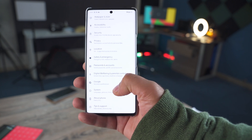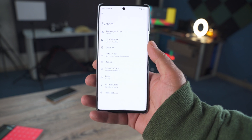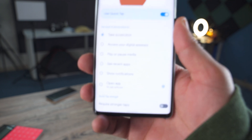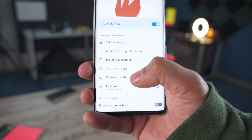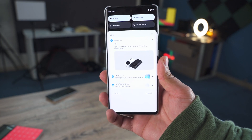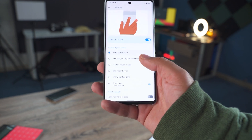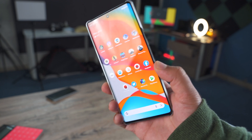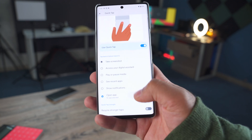All you have to do is go to Settings, then System, and inside System you have Gestures. At the top you can see Quick Tap — this is the back tap feature. Right now I have it set to take a screenshot, but you can set it to access your digital assistant, play or pause media, see recent applications, or show notifications. For example, if I set it to show notifications and tap the back of my phone, it opens the notification panel. I like using it to take a screenshot, and you can also use it to open any application from the list inside the Quick Tap settings.